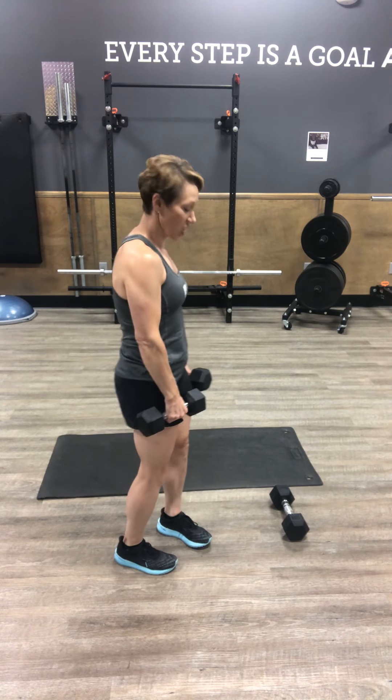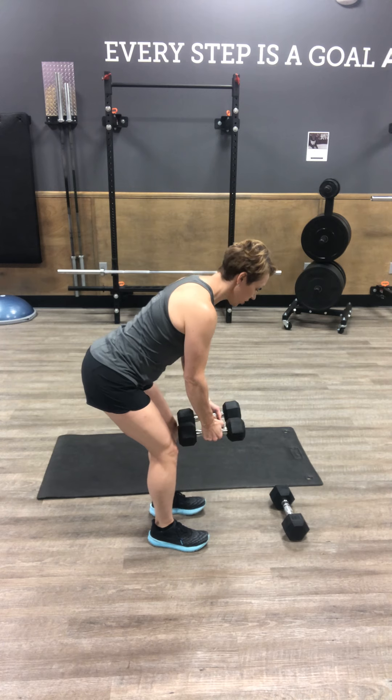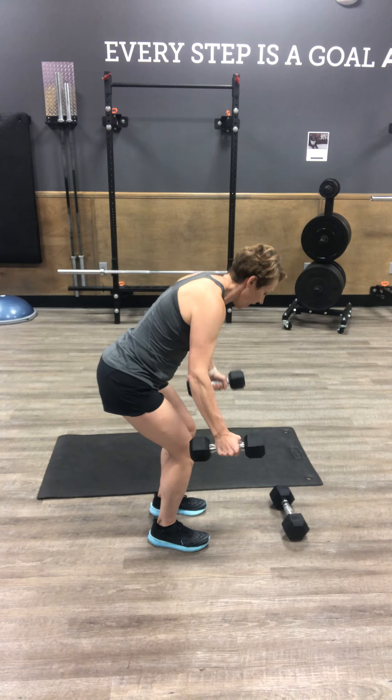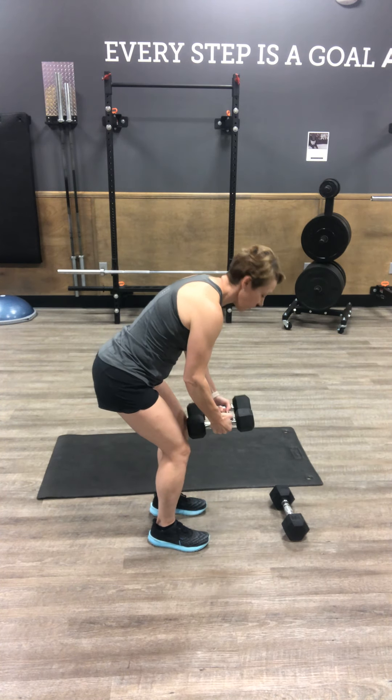Next up, hip hinge reverse fly. Hinging at the hips, pull your shoulders back. We're going to squeeze on the back of your shoulder — up to shoulder height, resist gravity on the way down, keep everything tight. You should feel a little pinch on the back of the shoulder right there.